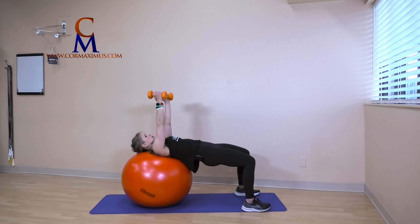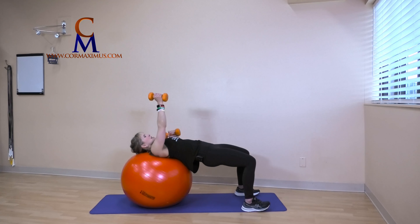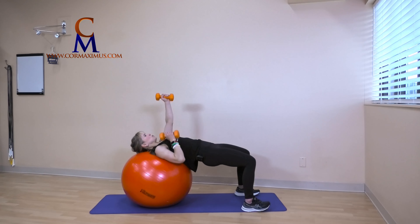Palms face each other directly above our shoulders. You're going to lower one weight right to your chest and shoulder and we're punching up. Keep that ball nice and still, hips up strong. One, two, three, four, five, six, seven, eight, nine, ten, eleven, twelve.